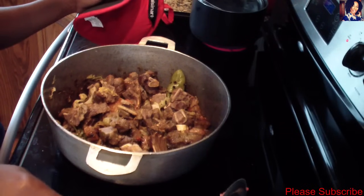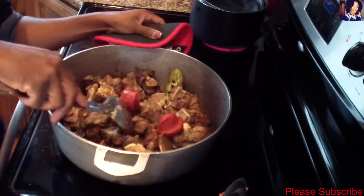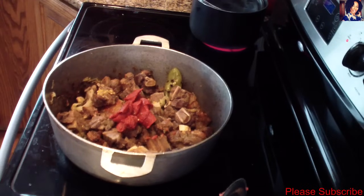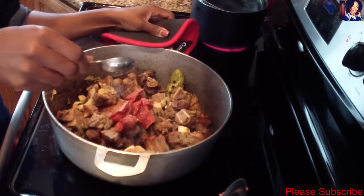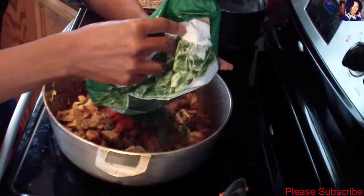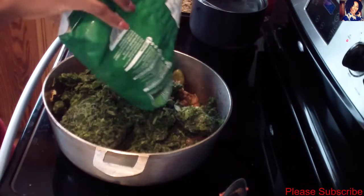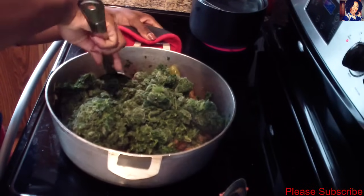Now I'll add about two and a half tablespoons of tomato paste to the meat — my stove is still set on medium-high. I'll add about a teaspoon and a half of salt, keeping in mind that salt is always to your own liking. At this point I'll go ahead and put in my two bags of frozen spinach, added separately since it's frozen. I'll allow the spinach to thaw and cook in the pot for a bit before adding the rest of the vegetables.